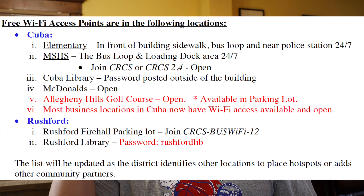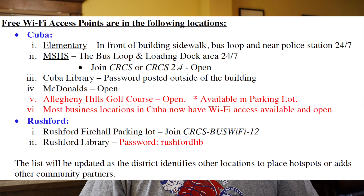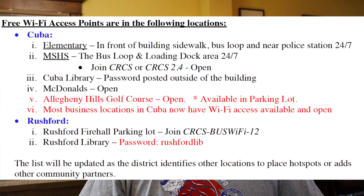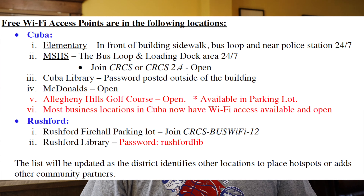Wi-Fi update: don't forget — the elementary, middle/high school, Cuba Library, McDonald's, Allegheny Hills, most businesses in Cuba, Rushford Fire Hall, Rushford Library — all very important hotspots. Be sure and check those out. And don't forget Farmersville Fire Department also.